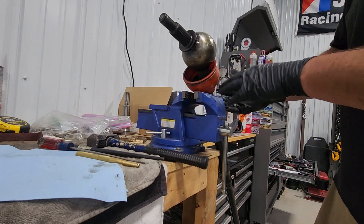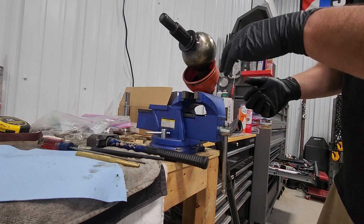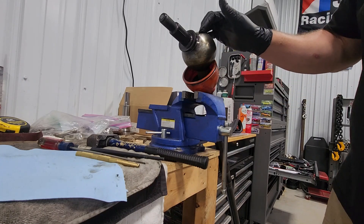So now what we're going to do is take this out of the vise, take the boot off, get that cleaned up, and then we'll flip this around so we can take this inner shaft off of the stub shaft.